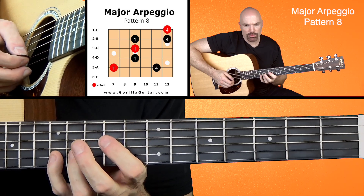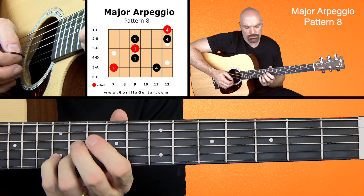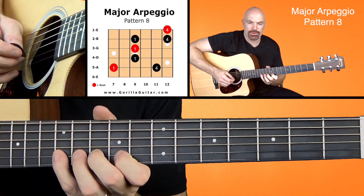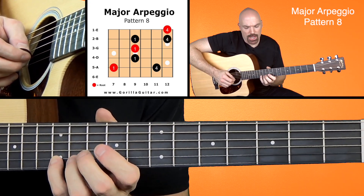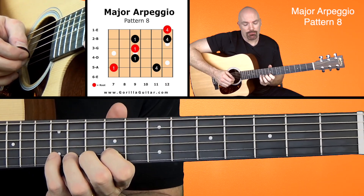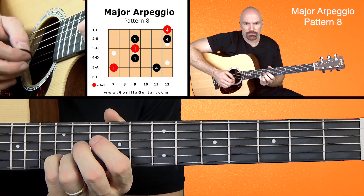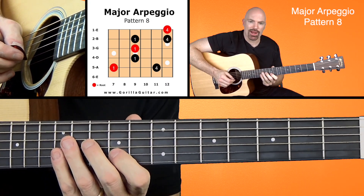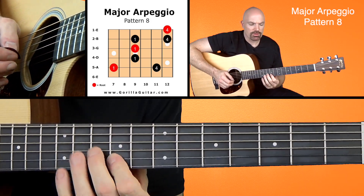And then with this roll on your pinky, again, you want to kind of get on the tip. I have a tendency to sometimes be a little lazy on that and hit the fleshier part of my pinky. But when I'm doing it well, I focus on hitting my pinky on the tip and roll up and back. So you might want to practice that by itself — just like that.